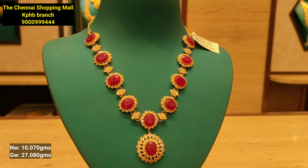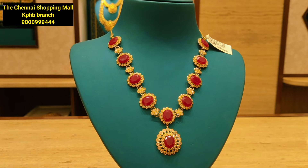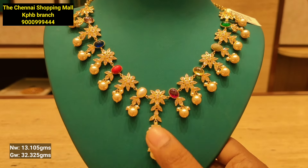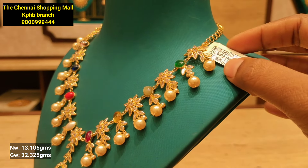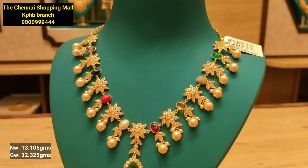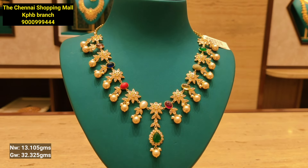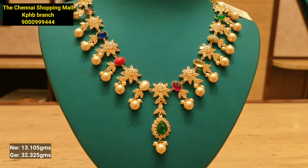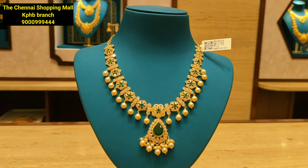The back-set chain is about 4 to 5 grams additional. In the second line there is a leafy pattern and in the third line there is a pearl hanging. In the center there is a green stone and a pendant used in the hanging with pearl hanging. This is a trendy design with beads combination and also pearls.